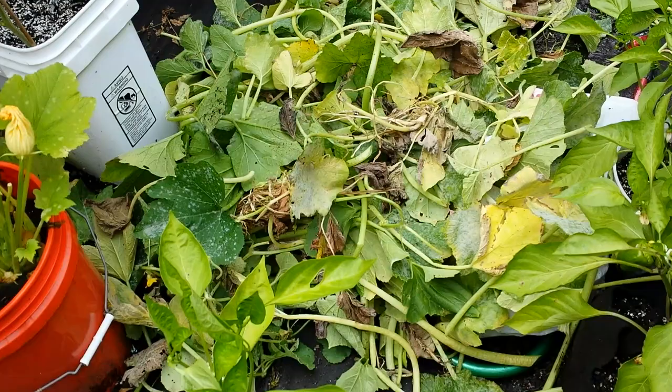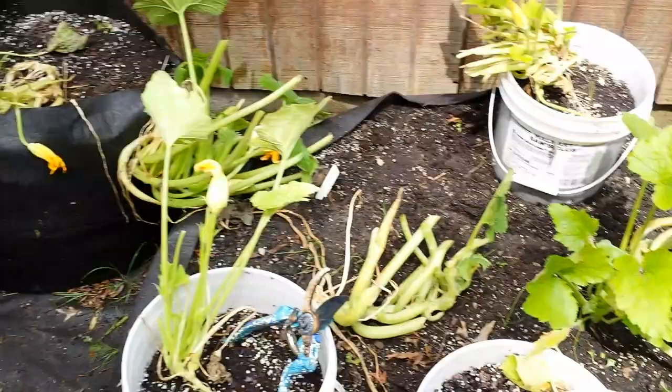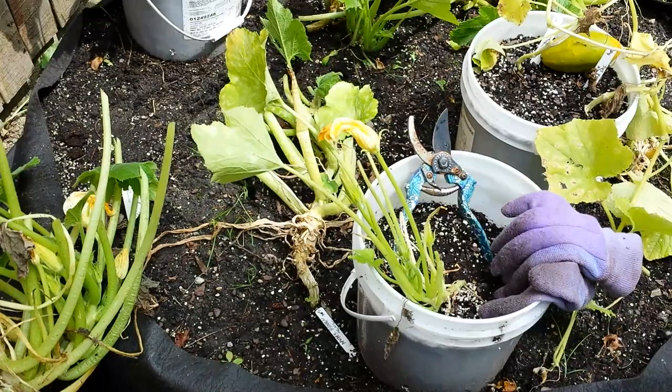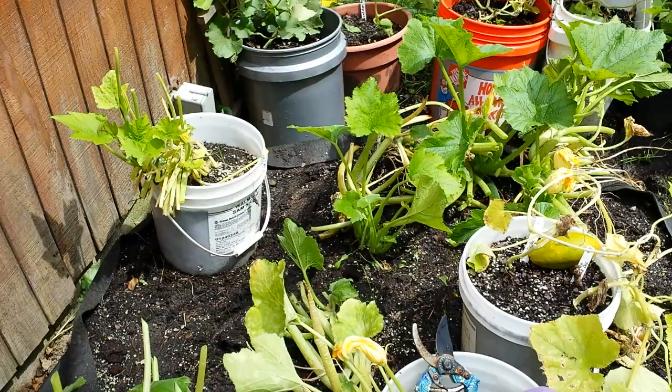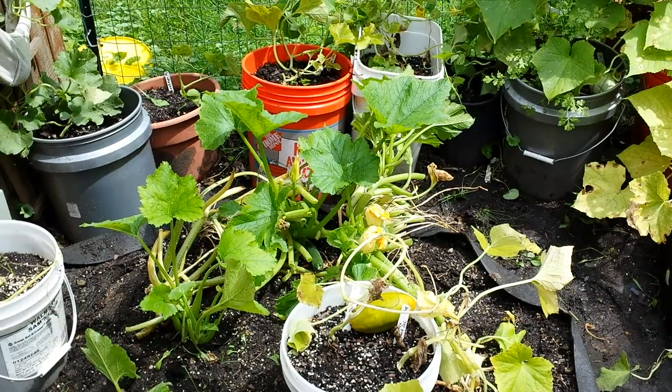I know this little trick because I did it last year. Let me show you my zucchini bed. This is a five-foot round fabric bed by SmartPots — I forget what it's called, big raised bed. You can see it's about 14 inches tall. I grew all my zucchini in here, not with the buckets. This entire bed was like a four-foot-tall jungle of giant zucchini leaves.